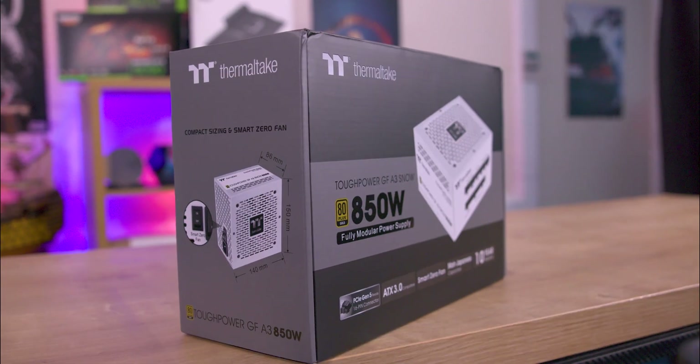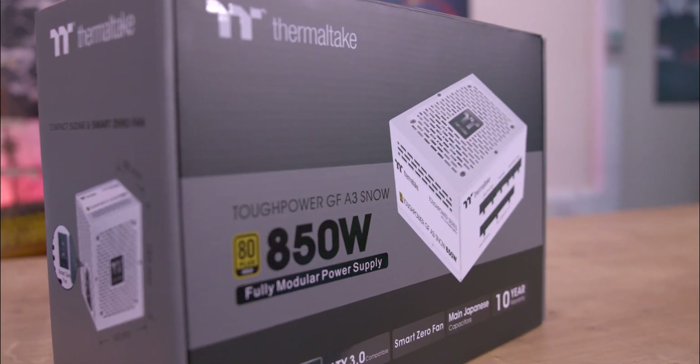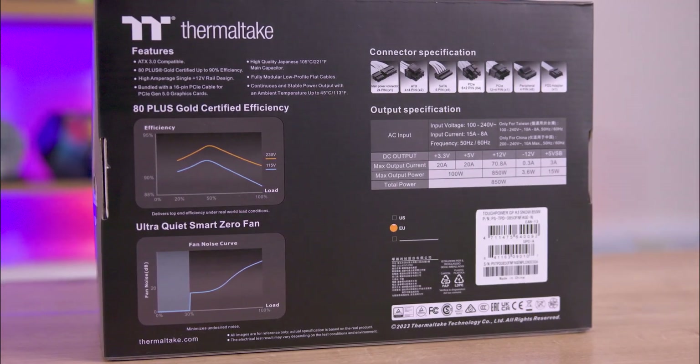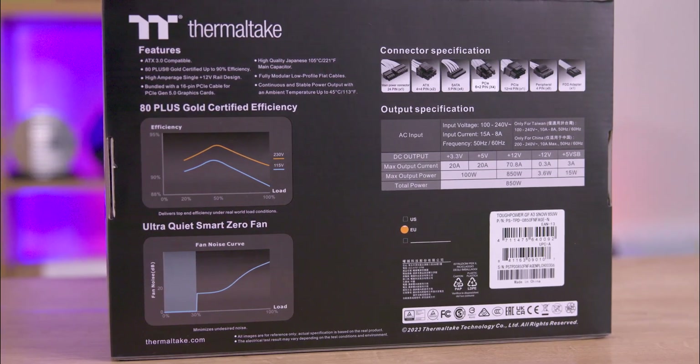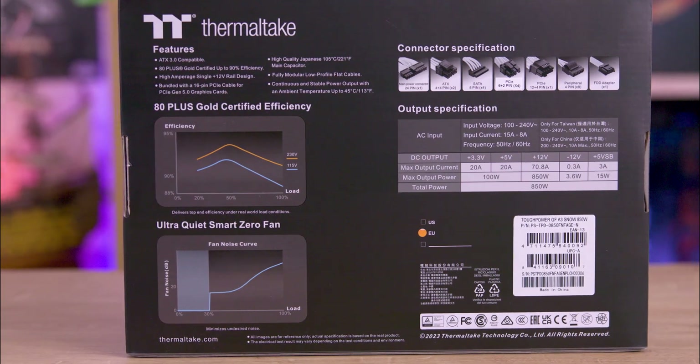The packaging, in sleek black and grey, highlights the product image prominently. The box provides essential information including support for PCIe Gen 5.0, but lacks cable length details and a QR code for quick access to more information.